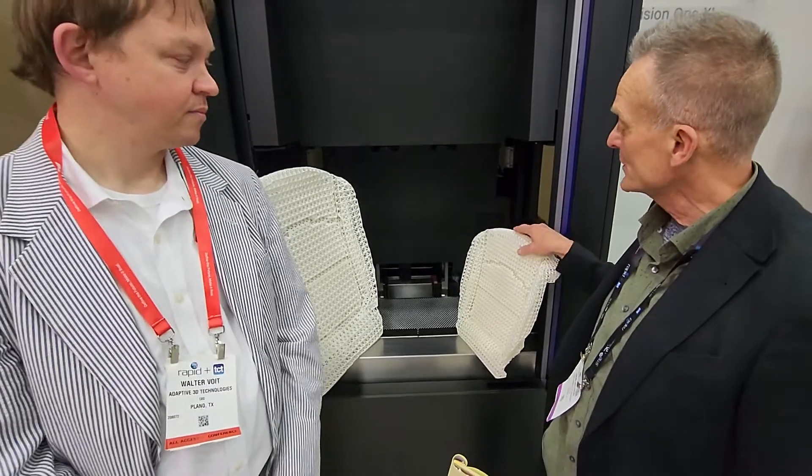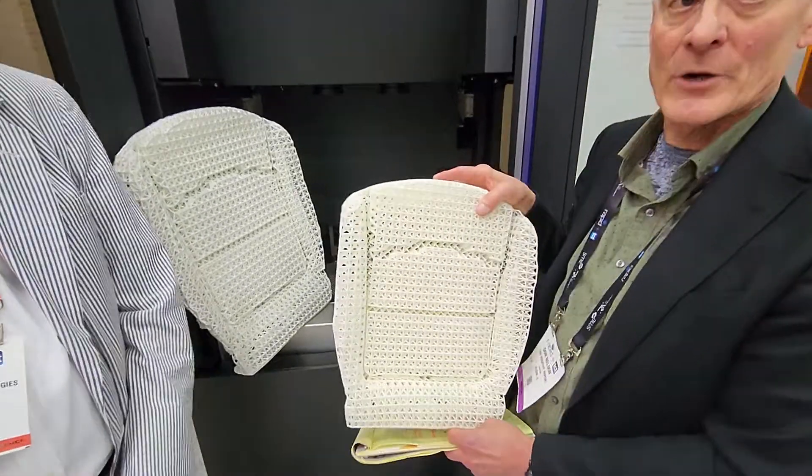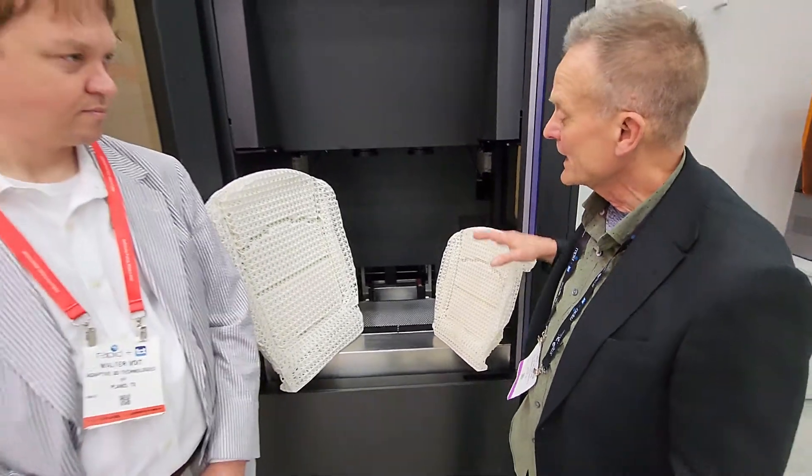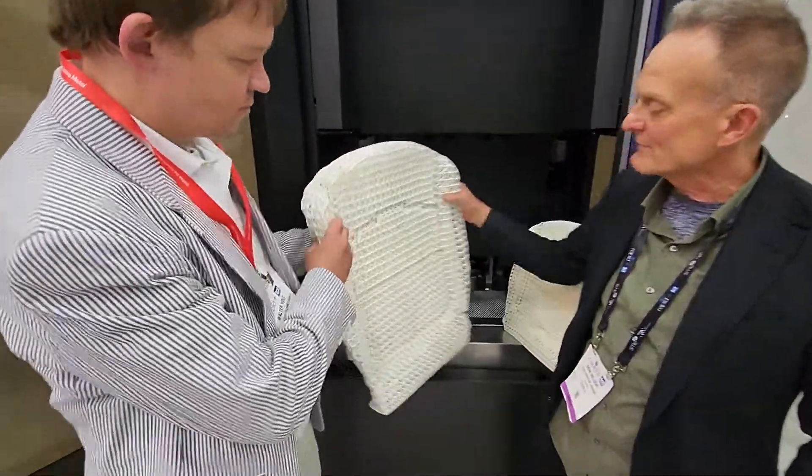What is interesting about FreeFoam is that when a part is 3D printed from it — this part here — and it is put in an oven for approximately 60 seconds, it increases in size 2 to 7 times.